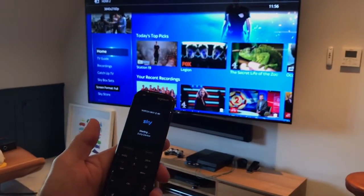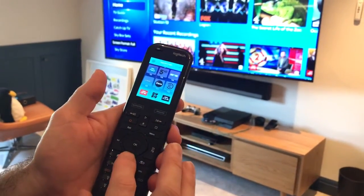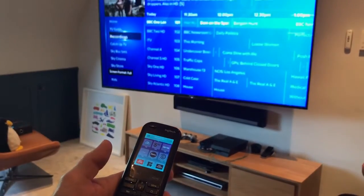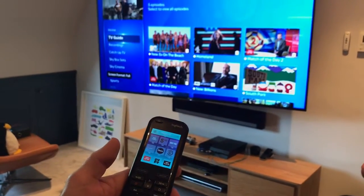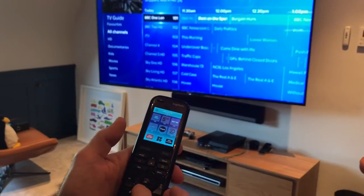And there we have it. Now we're actually in the guide — we're in the home menu right now. We can use our regular transport controls, which brings us up and down into recordings, back up to the TV guide, and we can head over here.